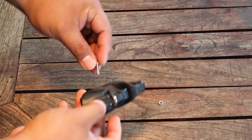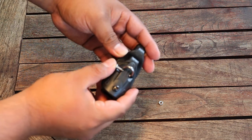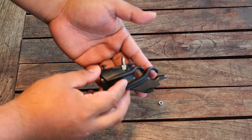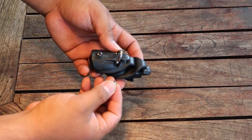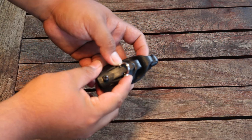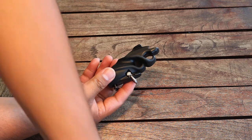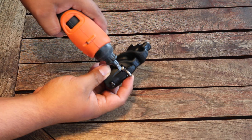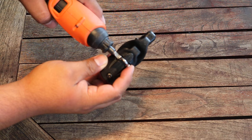Now get your screw and put it in, like so. Now when your screw is in, you can go ahead and get your bolt and put it in place. Now that your bolt is in place, you can get a screwdriver and make it tight. When you're making it tight, you want to keep in mind that you're always pushing down on the bolt.